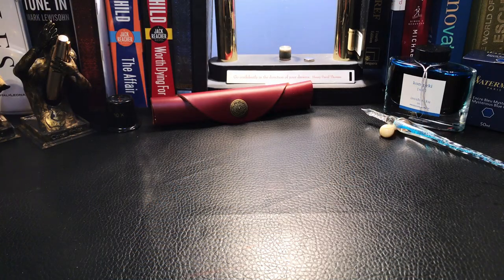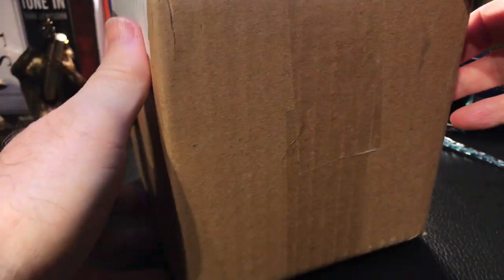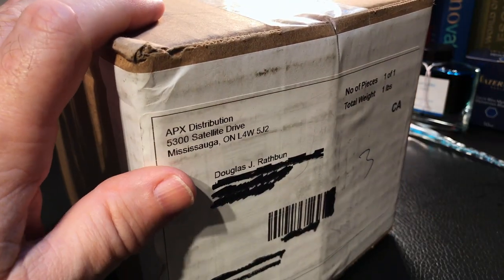Well, you may have heard of an NPD — a new pen day — or an NID — a new ink day. But this is an NOPD, which is a new old pen day. And let's open this package up and see.